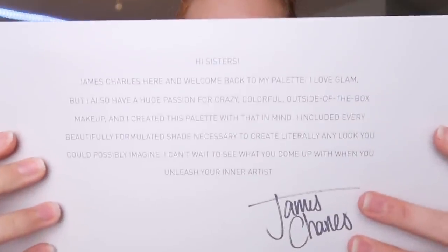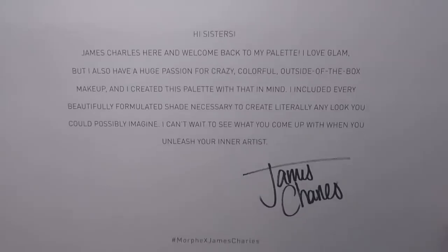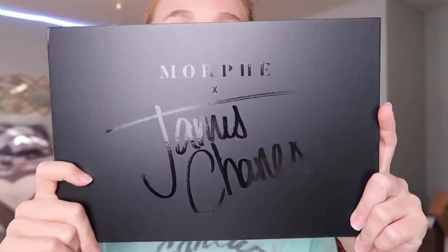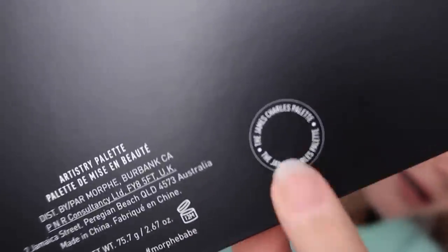On the back it says some information — I'm not going to read it all but you can pause to see it. On the side it says Morphe x James Charles, and it comes packaged in bubble wrap, nothing else — I think all Morphe palettes come like that. Oh my gosh, this is humongous! I knew it was going to be a big palette but I didn't realize it was going to be this huge. Compared to the Jaclyn Hill, which is still a very big palette, the James Charles one is sufficiently bigger. This is definitely my biggest palette and probably always will be.